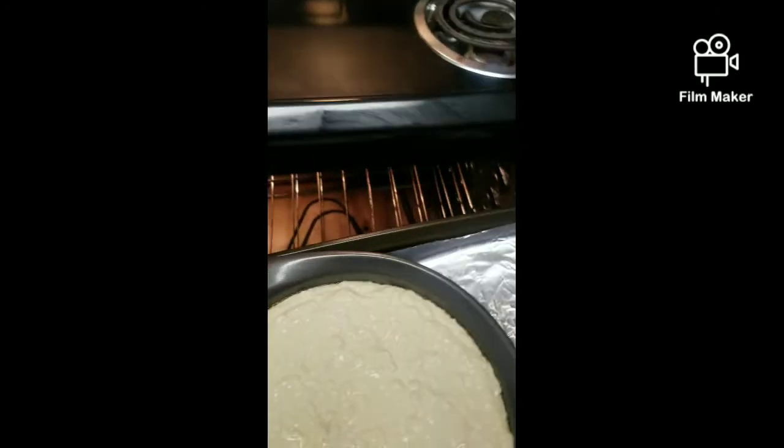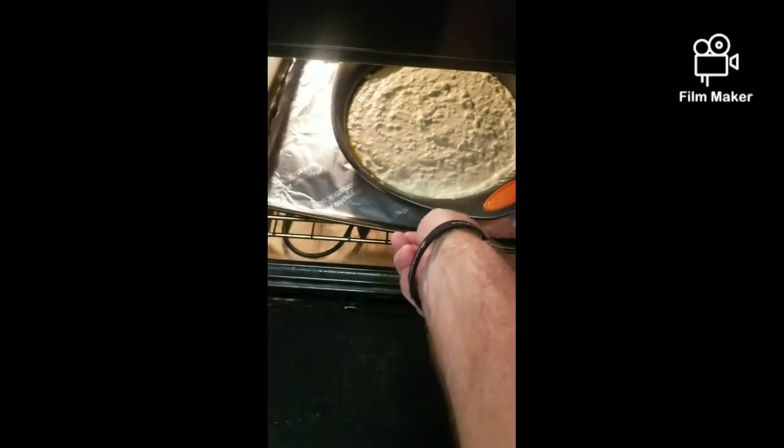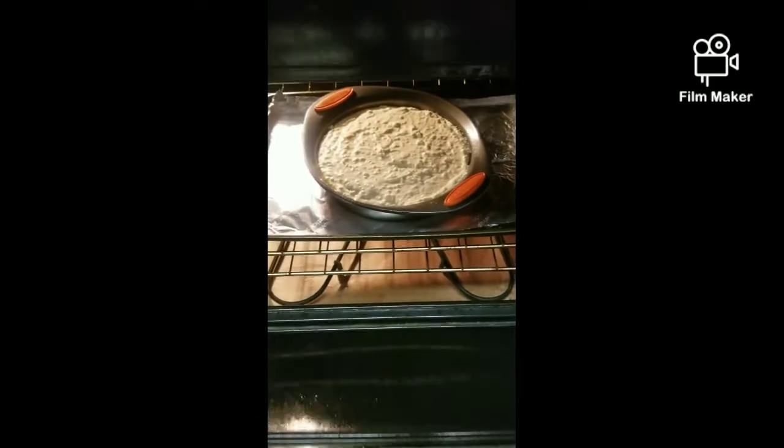When you shake it, if it doesn't move, that means it is finished. We'll also use the toothpick test just to make sure. All right, so we have this in for one hour and we'll be right back.